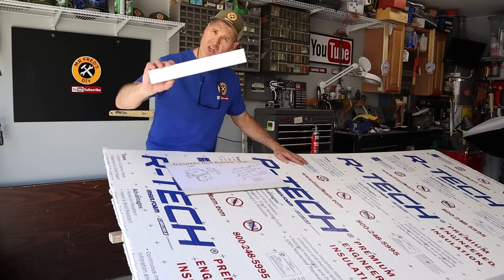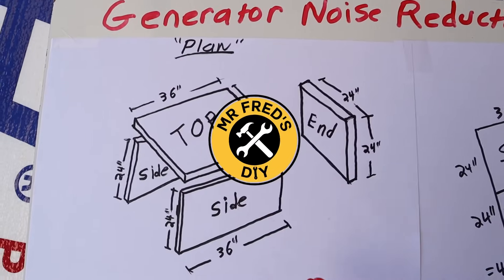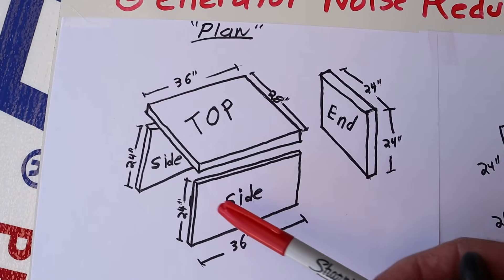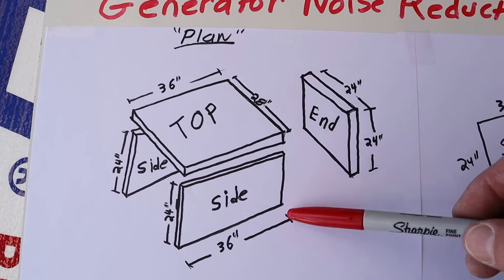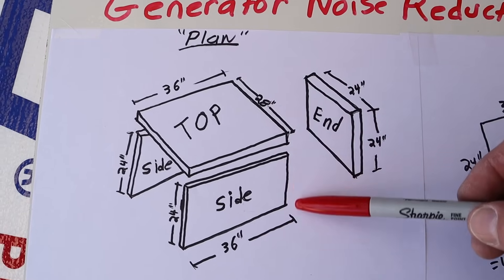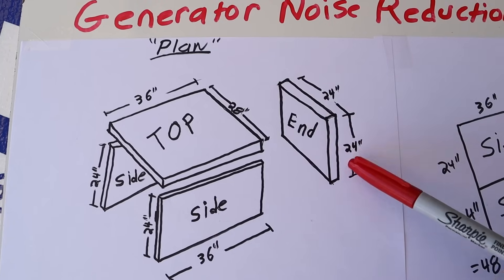To build the generator noise reduction shed I'm going to use this four-by-eight sheet of two-inch thick styrofoam. The construction is pretty simple — I've got two sides and a top, all 36 inches long. The shed itself is going to be 24 inches tall, which means my end piece will be 24 by 24.